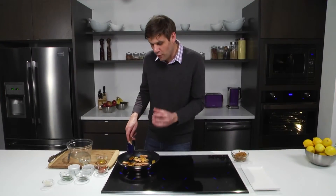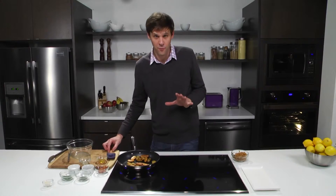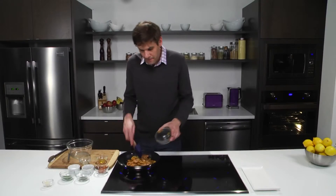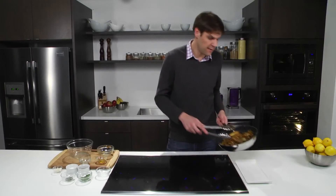We have perfectly roasted, brown, crisp potatoes, and it's really time now to bring back the onions and spike it up with a few more ingredients — it's going to be delicious. We bring back our caramelized onions with the garlic. I'm also going to reach for the bacon that we crisped up earlier. We're going to add it, and the onions are going to help soften up that bacon a little bit, and now we'll send it to the plate.